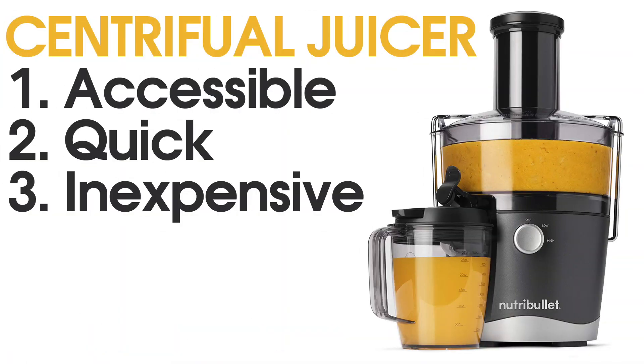Now let's talk about masticating juicers. Masticating juicers are up and coming — there are a lot more brands coming out with them. They tend to run a little higher in price than centrifugal juicers, but you can find an affordable masticating juicer if you're looking in the right place. Definitely check Amazon and some other third-party retail stores.